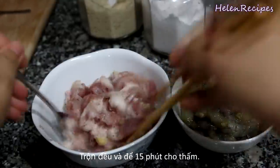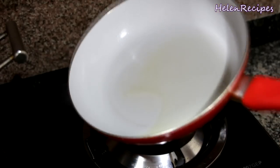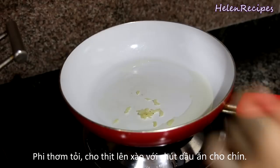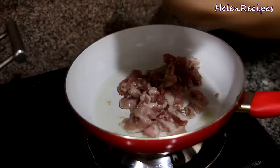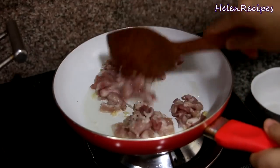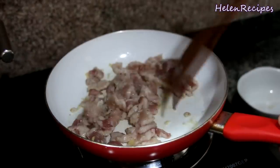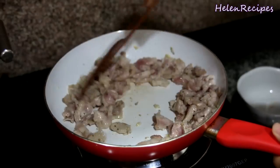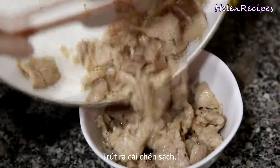If you can't eat pork, you can replace it with chicken or just skip it. In a pan, add about a tablespoon of vegetable oil and fry some minced garlic until fragrant. Then add the pork and stir-fry for about 5 to 10 minutes until fully cooked. By seasoning and stir-frying the pork, it will be very tasty when you add it into the salad. When the pork is completely cooked through, transfer it into a clean bowl.